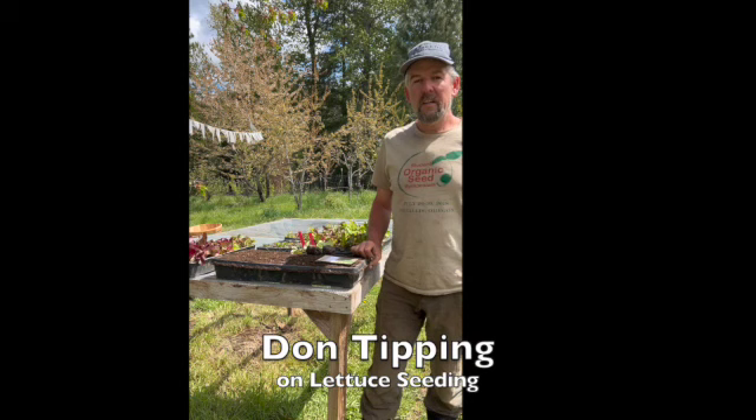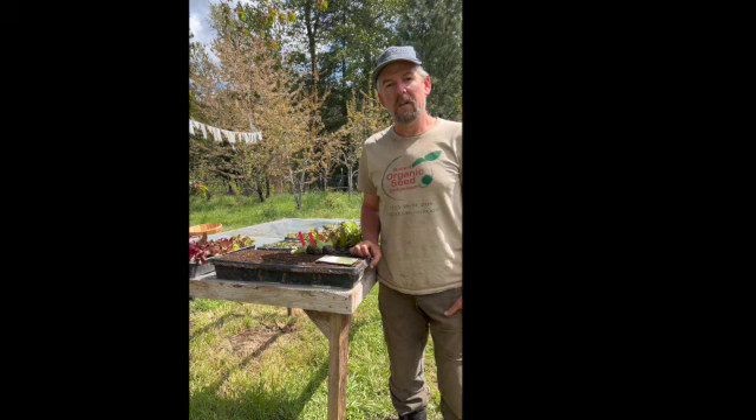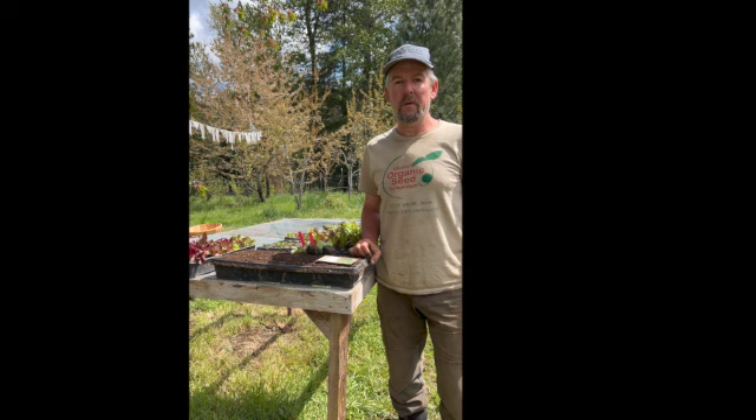Hello and good day. My name is Don Tipping. I'm here at my farm in southwestern Oregon, which is the home of Siskiyou Seeds, a bioregional organic open-pollinated seed company that I began here 14 years ago.